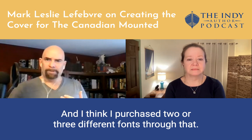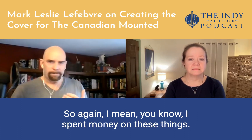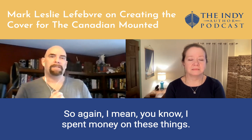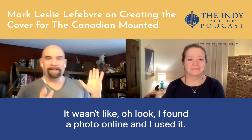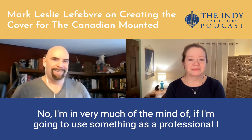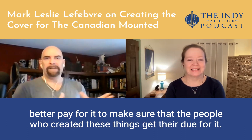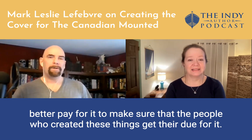I think I purchased two or three different fonts through that. I spent money on these things. I'm not just finding a font online and using it for free. I'm very much of the mind that if I'm going to use something as a professional, I better pay for it to make sure that the people who created these things get their due for it.